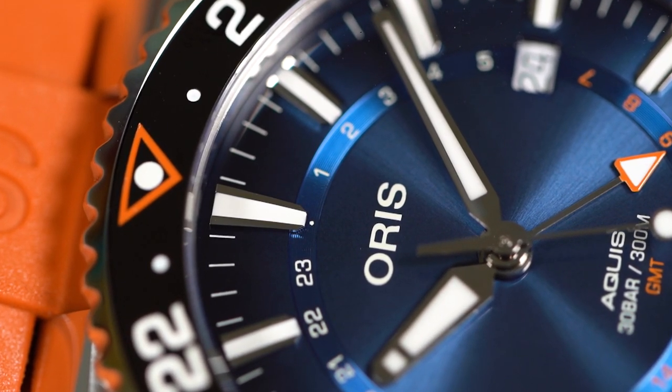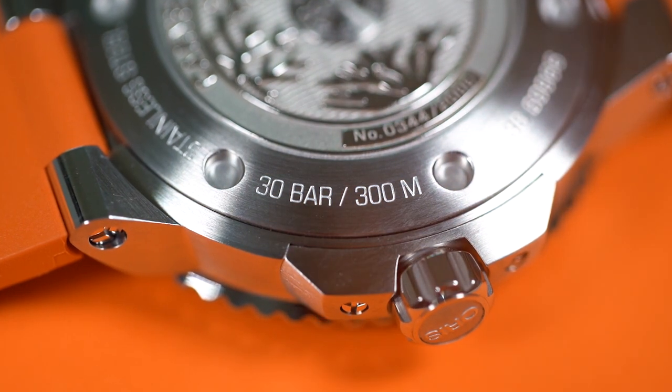And then there's the price: 2,500 euros. I think that's quite reasonable for such a good-looking, good-quality, 300-meter water-resistant tool watch.